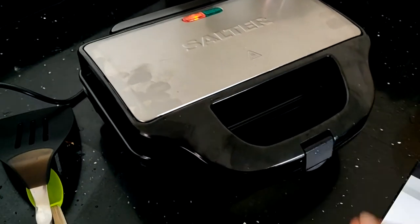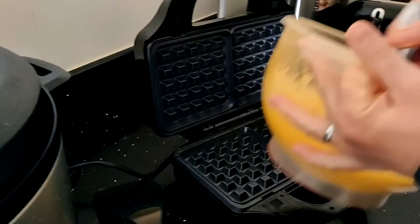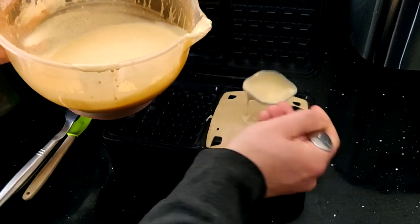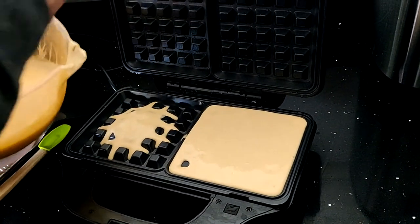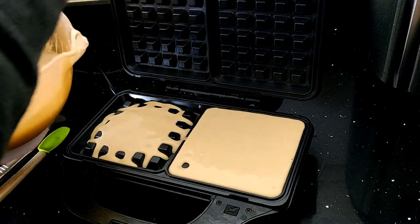It took a really long time. You have to wait for the light to go green — that's when it tells you that it's actually hot enough. Then you put the waffle batter on there, close it, and we waited about seven to eight minutes before the waffles were cooked through.